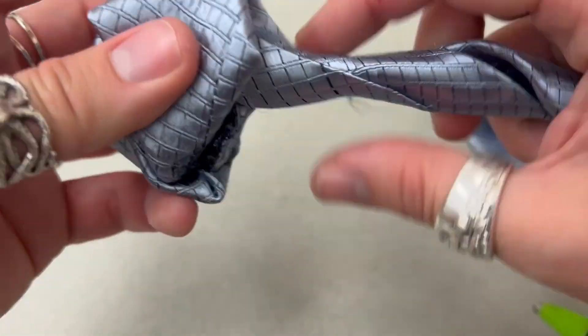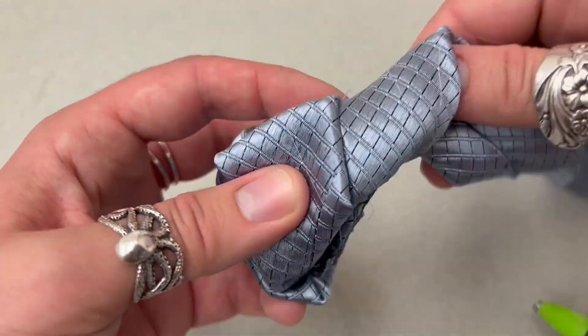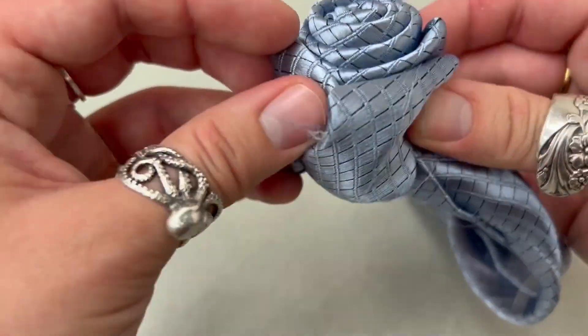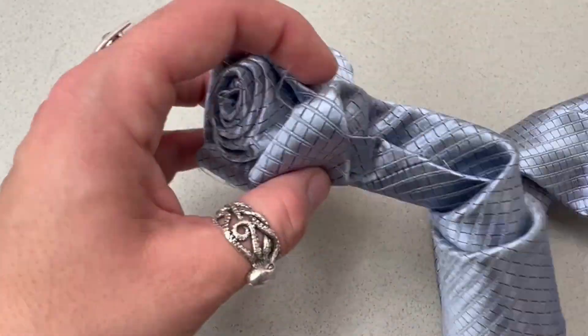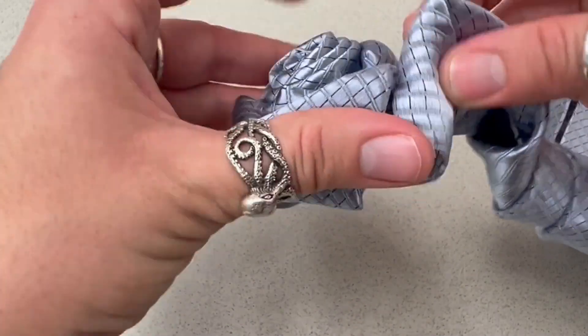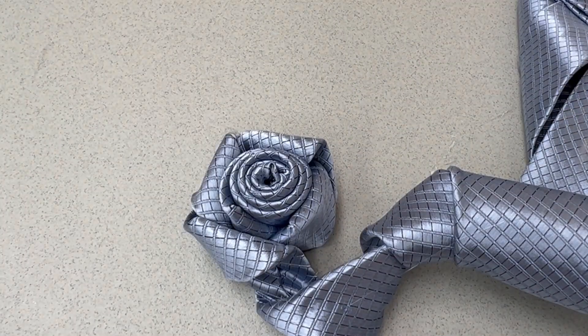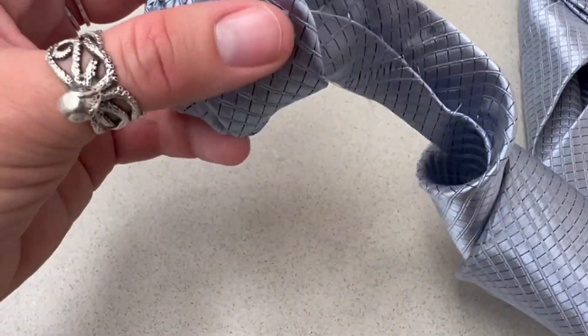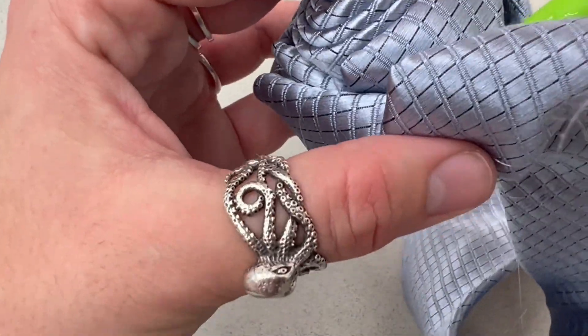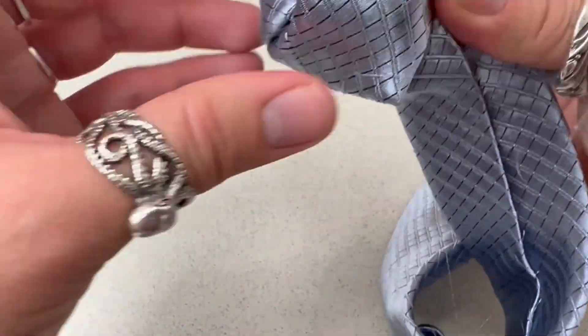Depending on how tight you twist it, it's going to change how your rose looks. A tighter twist will have smaller petals — it's up to you how you want to make it since it's your rose. You're going to continue until you get to the end of your tie with about two or three inches remaining, or as big as you want your rose to be. If you want a smaller rose, you would stop sooner — it is entirely up to you.